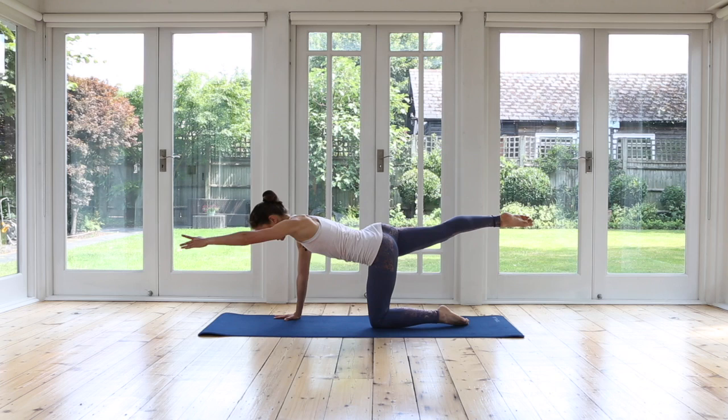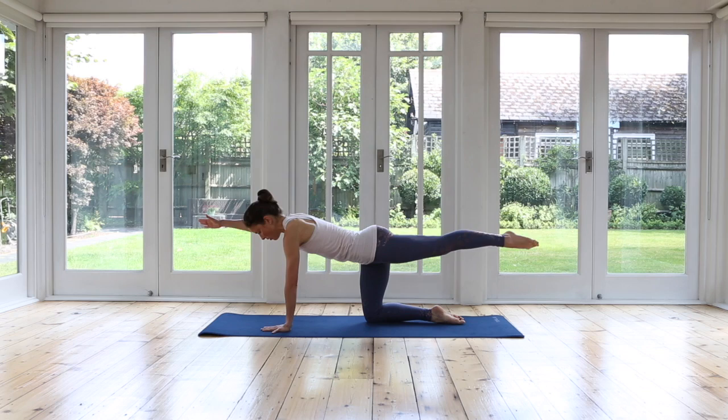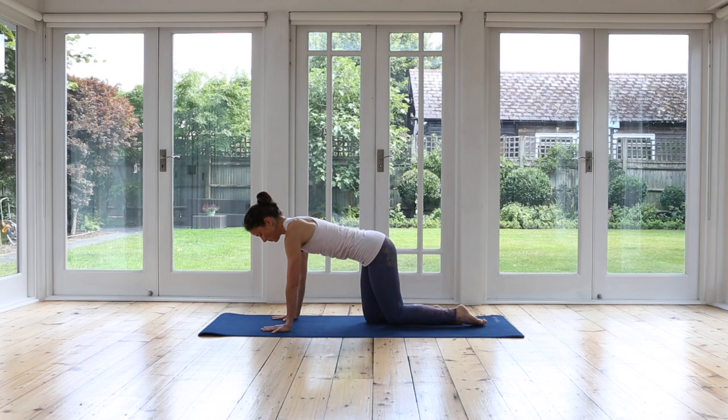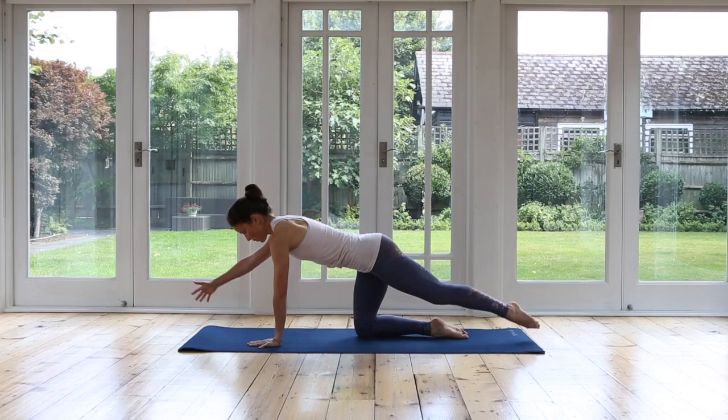Inhale, sliding your hand and knee back in. Exhale, your abdominals are nice and drawn in. Support your back. Reach out low, just waking up through the limbs, stretching out. Inhaling. And exhale, reaching. Inhaling. Exhale. Breathe in.